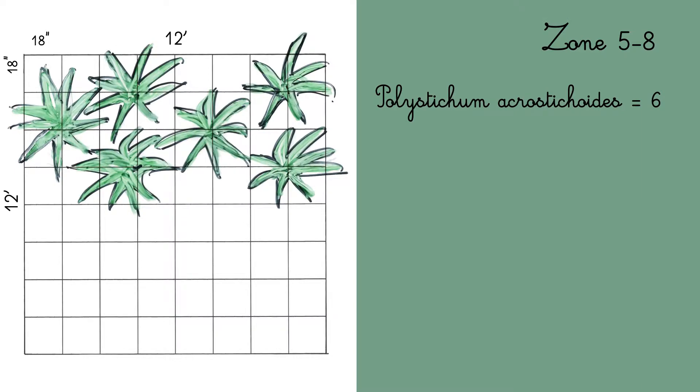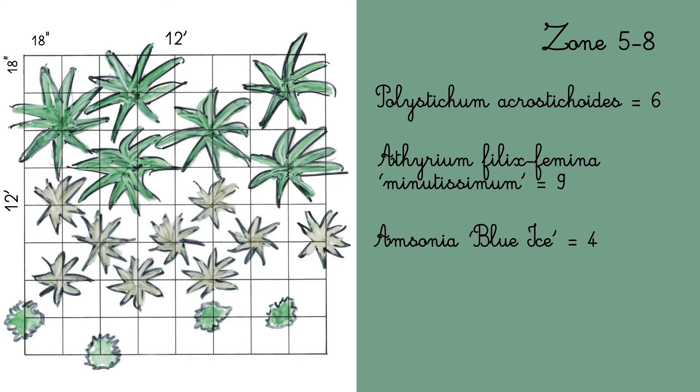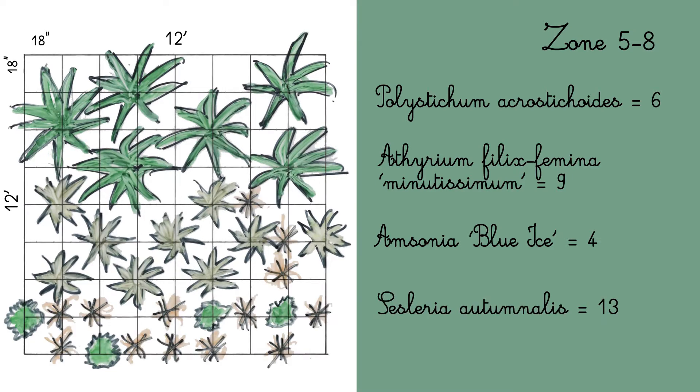First, I would lead on 6 Polystichium acrostichetorides, then 9 Atherium felix femina minutissimum, then 4 Amsonia blue eyes, and 13 Cicleria autumnalis.